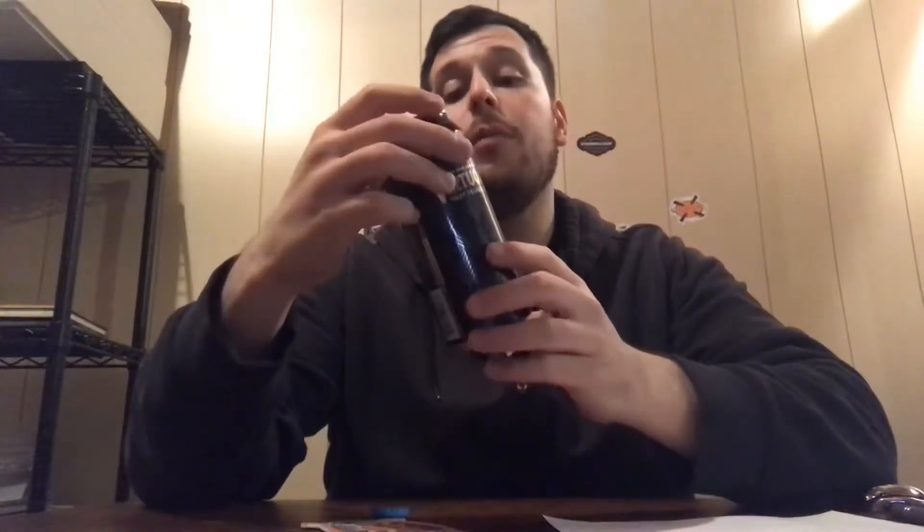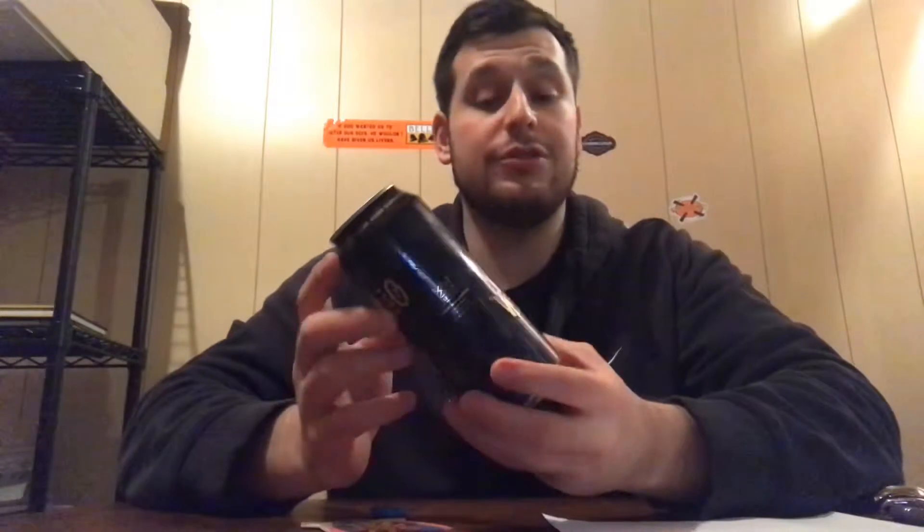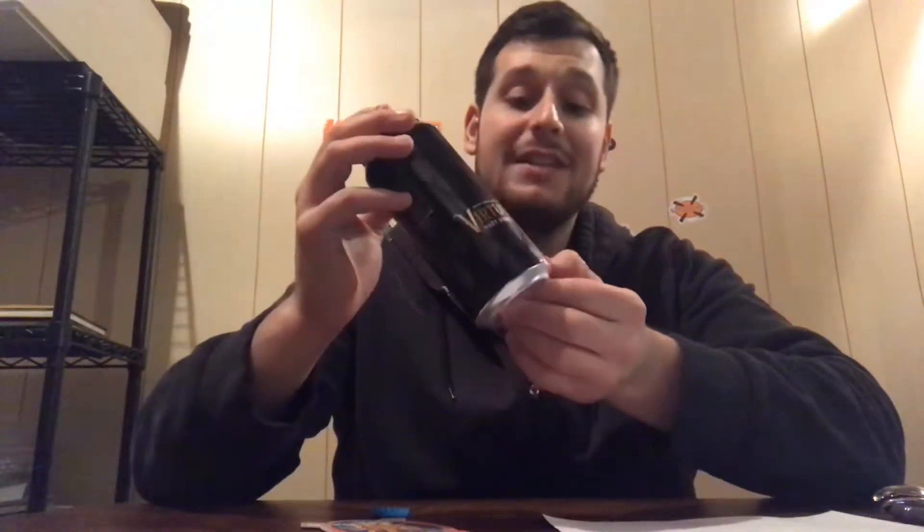I'm Dan, back with another craft brew review. Coming at you with another Lord Hobo Brewing, out of Massachusetts — their New England style Virtuoso Hazy Double IPA. Very slick packaging; it seems like all of their beers in distribution have very sleek, black standard 16-ounce cans. Very solid packaging, even in the boxes they come in — very appealing to the eyes.